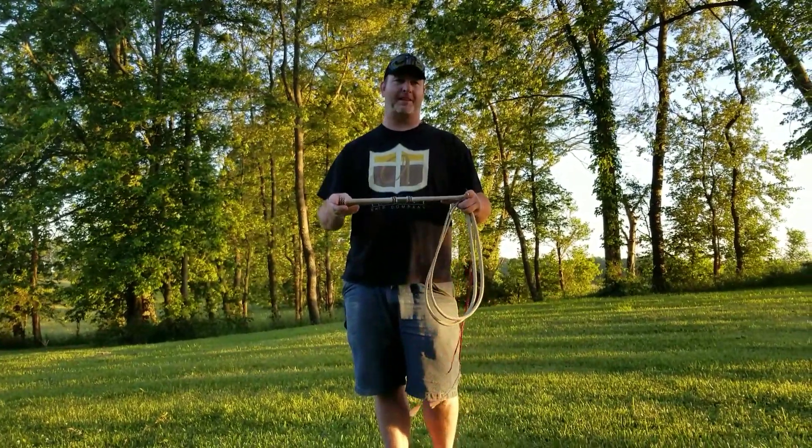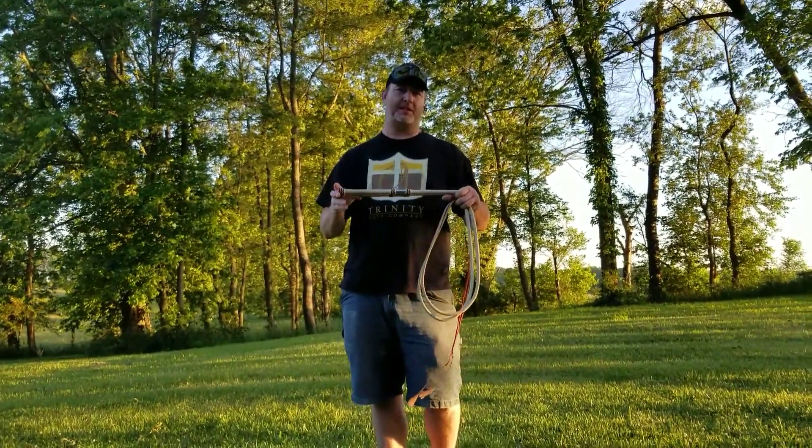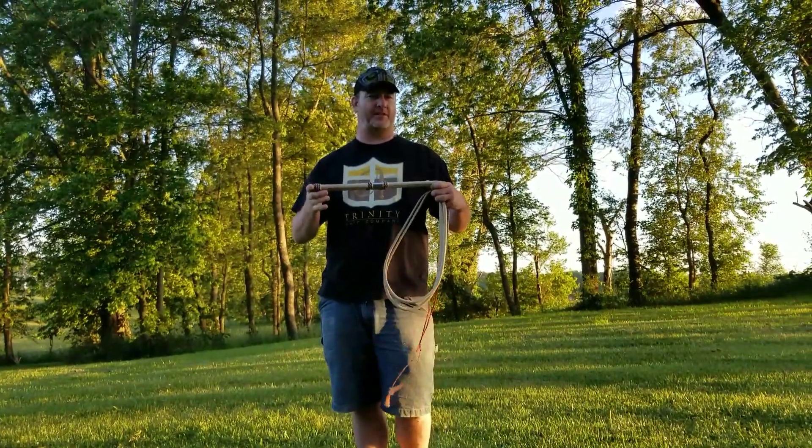Hello, Blake Brennan here from Trinity Whip Company, and we're doing another two-handed whip routine. We're going to work on doing fast figure eights with both hands.